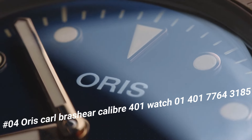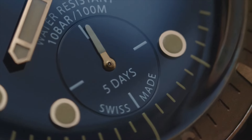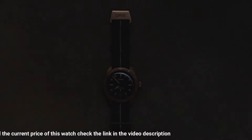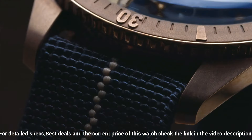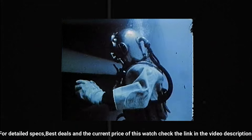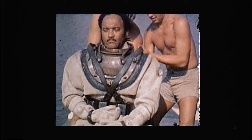Number 4: Oris Carl Brasher Caliber 401 Watch. The price of this watch in US dollars is $3,450. Item shape: round. Dial window material type: anti-reflective sapphire. Display type: analog. Clasp buckle. Case material: bronze. Case diameter: 40 mm. Band material: fabric. Band color: blue. Dial color: blue. Bezel material: bronze. Special features: special luxury wooden presentation box, certificate limited to 2,000 pieces, bronze screw down crown. Movement: caliber 401 automatic self-wind. Water resistant depth: 200 meters.